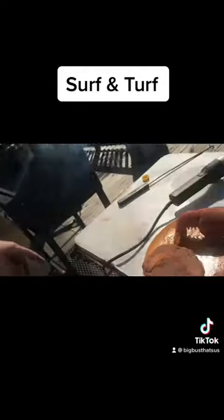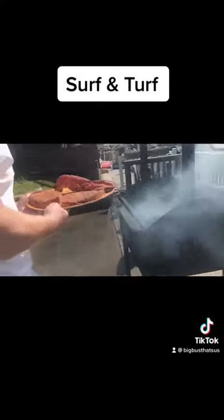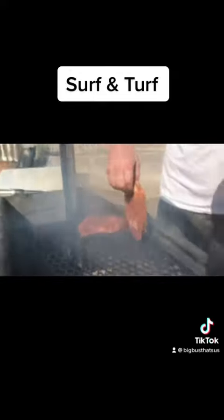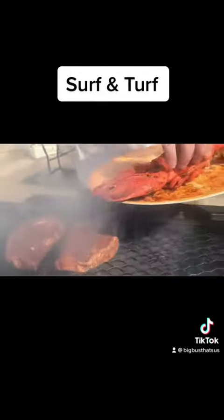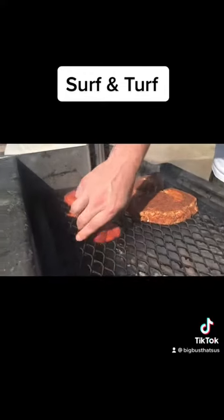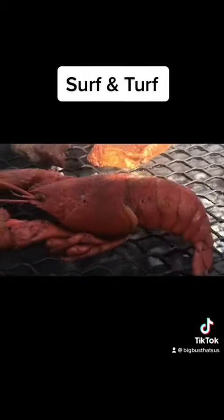Now we're about to do up a couple of ribeyes and a lobster. Here we go. Yes sir.